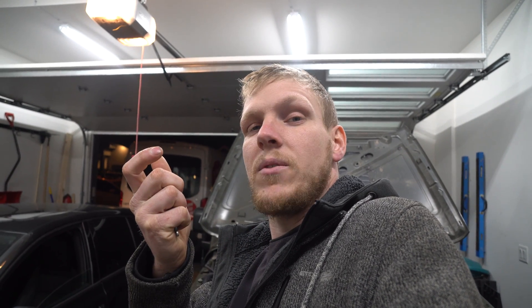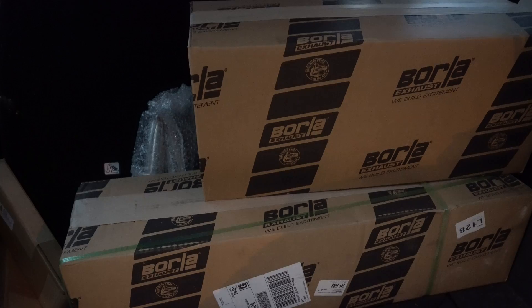It goes off to the exhaust shop — my buddy Daniel is going to be welding up something really special for you guys. We are building a custom exhaust — no cats, but we are going to have a resonator and a muffler. Daniel is going to have it for a little while, so there won't be a video next week. I told him to take his time — I want it nice and tucked up without any exhaust rattle. Thanks again for following along on this journey. Press Like if it helped you out and subscribe for more.